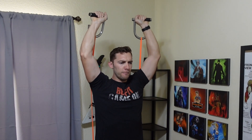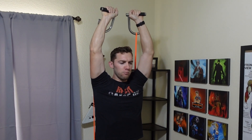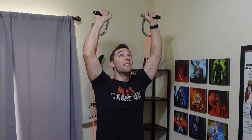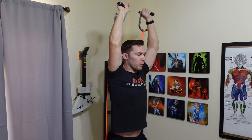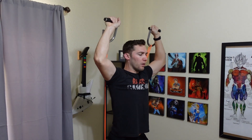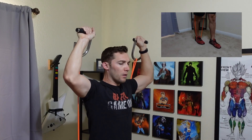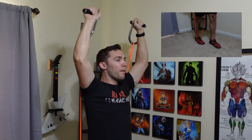Next up, we have the overhead press targeting the shoulders. For this one, we can't really separate with our feet because if we're looping the bands through the handles and then pushing up overhead, the bands are going to snap — they cannot be pushed that far without snapping. So in this one, I just put it under one of my feet and stagger them in order to do the overhead press. You just have a single anchor point under one foot in order to do this exercise properly.